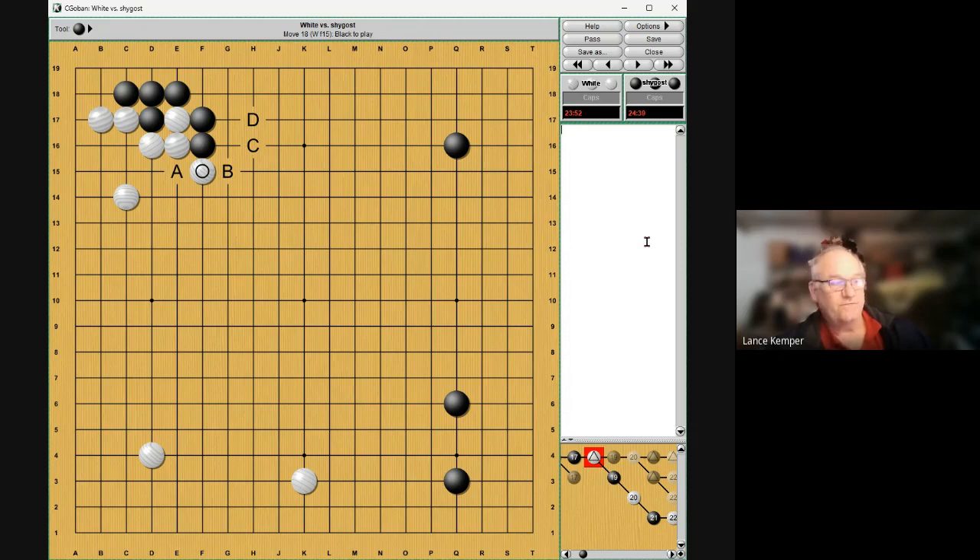Option B would seem like the obvious move, but I was concerned about the cut. He says just don't think about it, just play the hane — that's how useful the hane is. And if we can't play B, should we back up to C or D? No, just hane. Sometimes it's good to be reminded: yeah, go ahead, play the move.